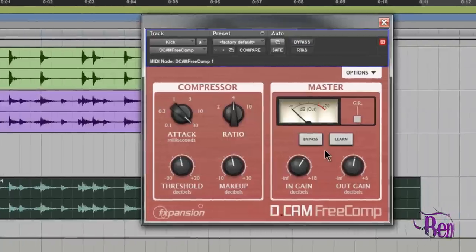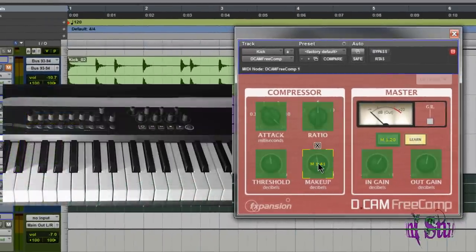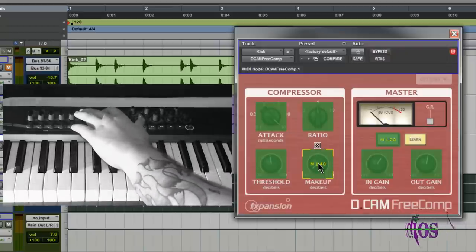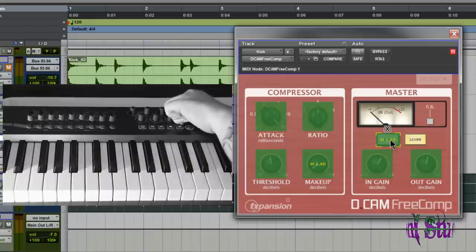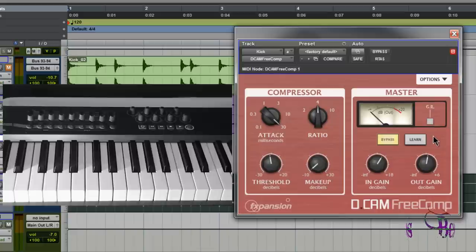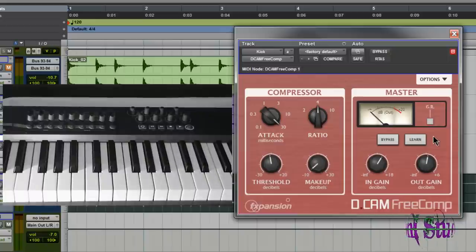It also has learn mode built right in. Click the learn button, choose make-up, then use a fader on your keyboard and start adjusting — and there we go. Then go to the bypass button and use one of your rotary encoders to set it up: left is bypass, right turns it back on. Then turn off learn. Pretty cool.